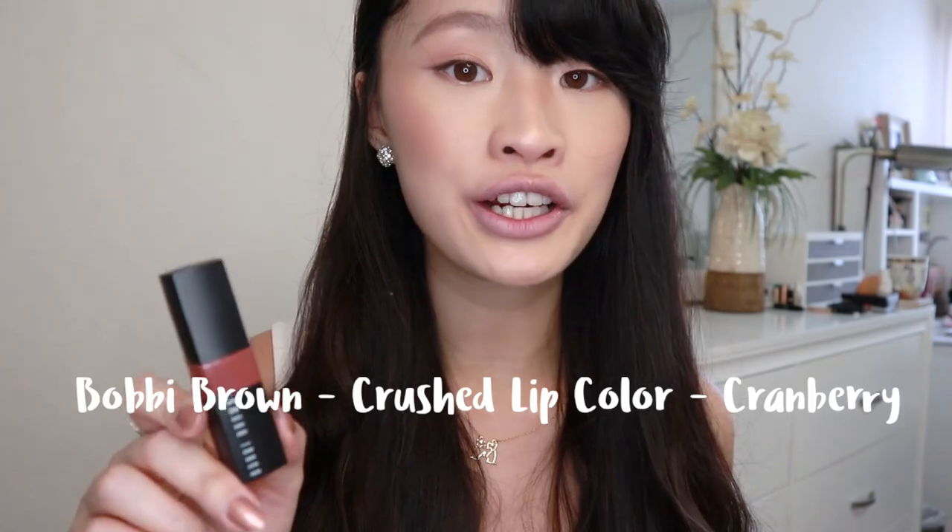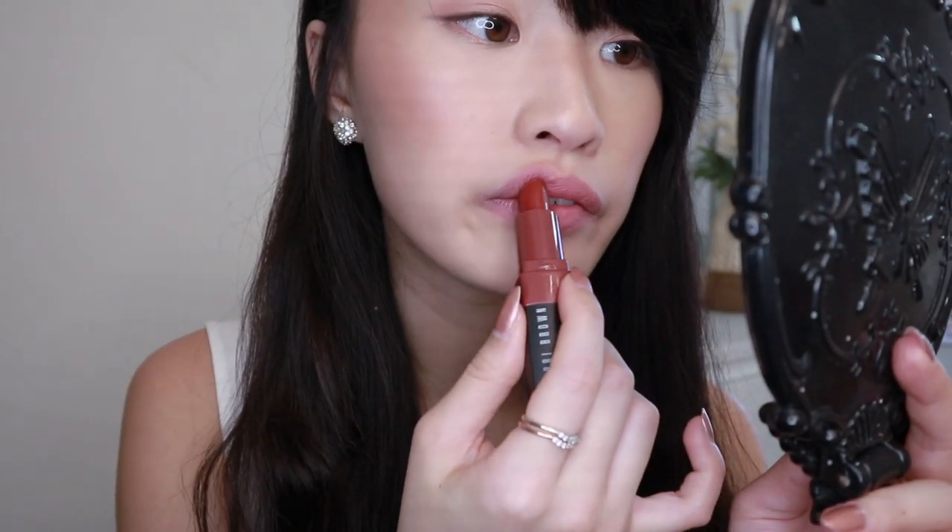The next lipstick is Bobbi Brown's Crushed Lip Color in the shade Cranberry. With Cranberry, I use it the same way as Chili — I can build my layers and create that bite lip effect. You only want to put it on the inner lip part first. You can see the outside is still bare and only the inside is red, then just blend with your finger.